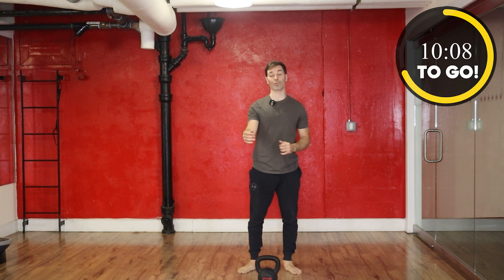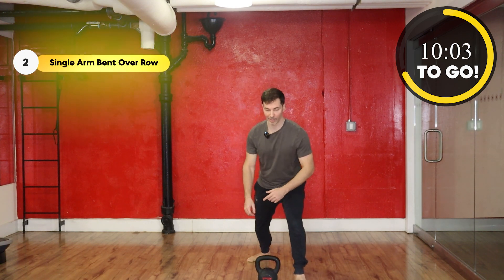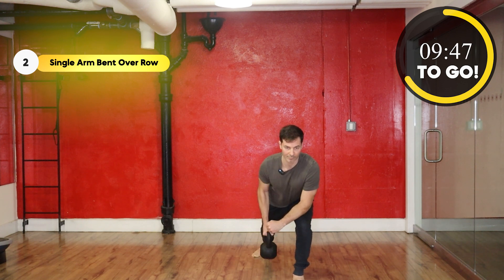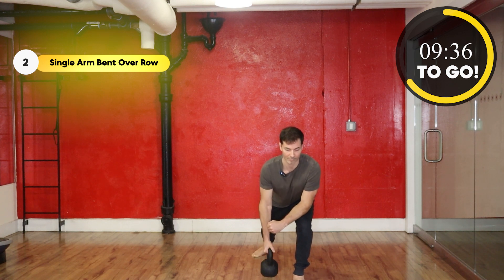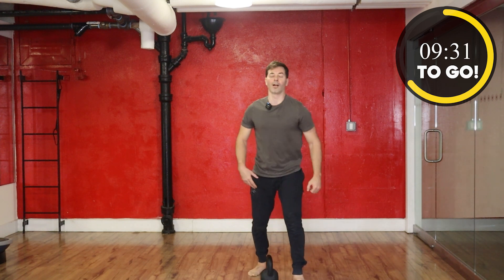All right guys, round two. We're going to do the row on the other side. So now if you started with your right, put your left foot next to the belt and rest on the knee. Ready, set, and go. All right, take a break, shake it off.